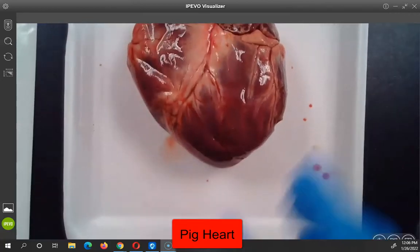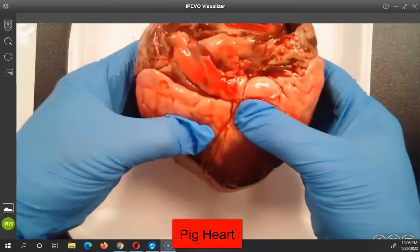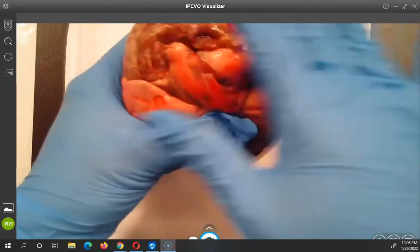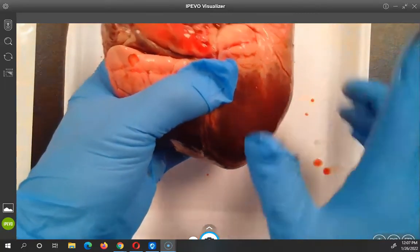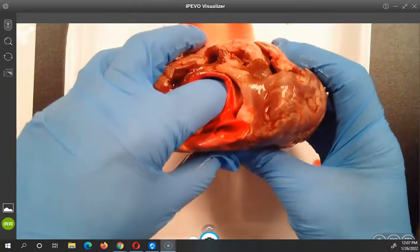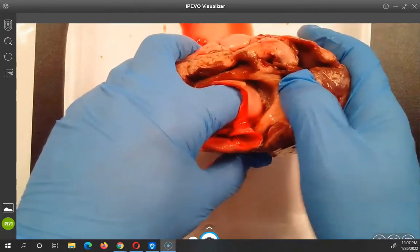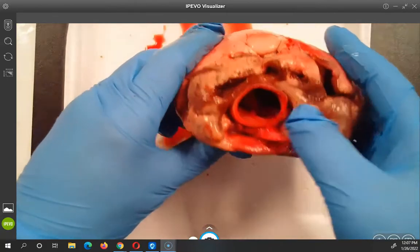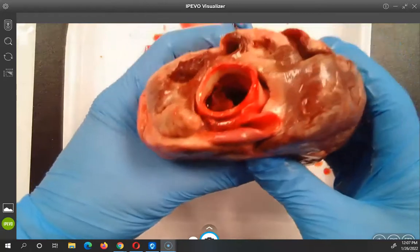According to this, this must be the back. Now, hearts — unlike most things — the top is called the base and the bottom is called the apex, so that's a little different than what we're used to. Look at this — wow — this is like the big aorta, right? Number two: aorta, that's the big artery where blood comes into the heart.